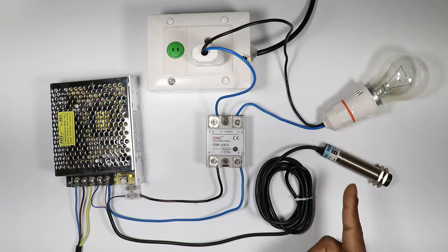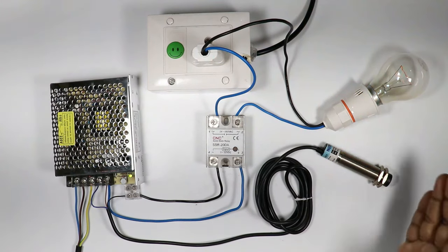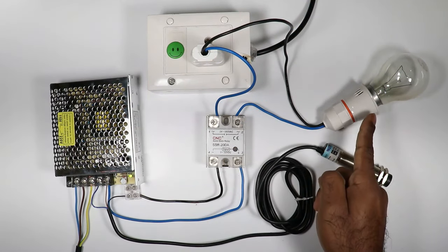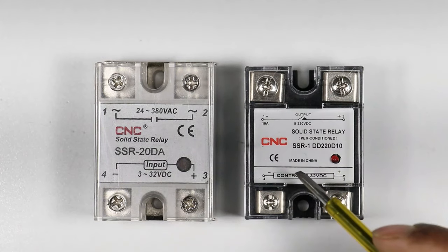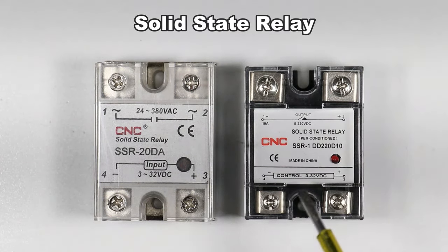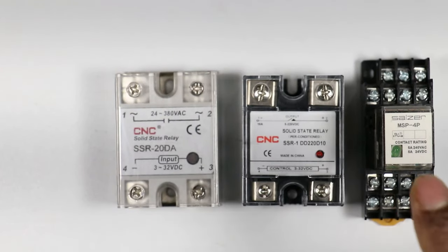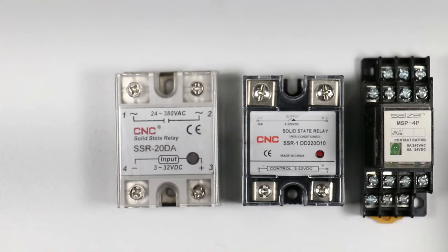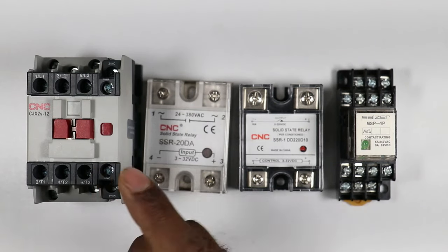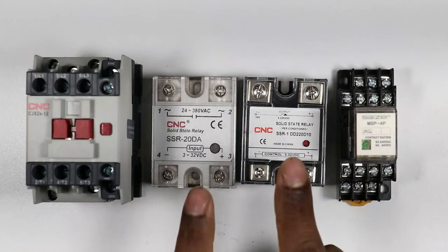We are going to learn how, with the help of this sensor, we can control this SSR and with the help of this SSR we can turn on and off the load. First we will learn what is SSR. The full form of SSR is Solid State Relay, which means it is a type of relay. By providing low voltage to this relay, heavy voltage loads are turned on and off. We also use the contactor to switch on and off heavy loads, and like those two devices, SSR also works similarly.